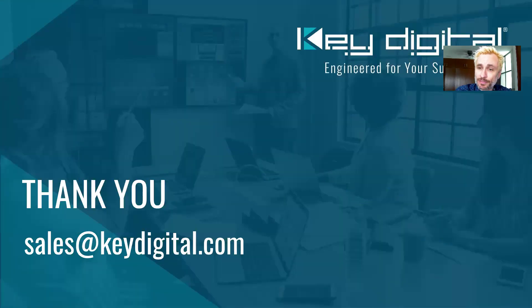So there you have it. We appreciate your time. If you have any questions, shoot them over to us — sales at keydigital.com is where you'll want to send that. I hope this has been a very useful time for you. Have a great rest of your day.